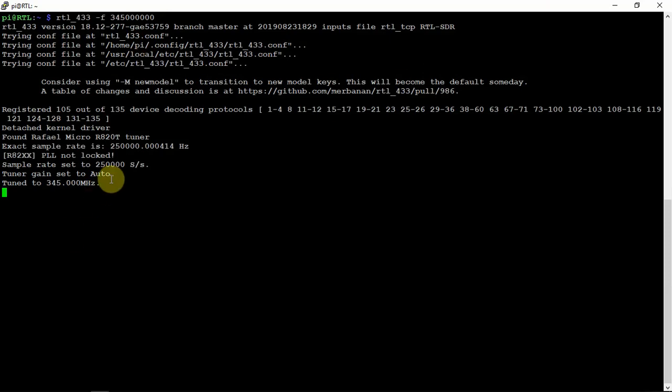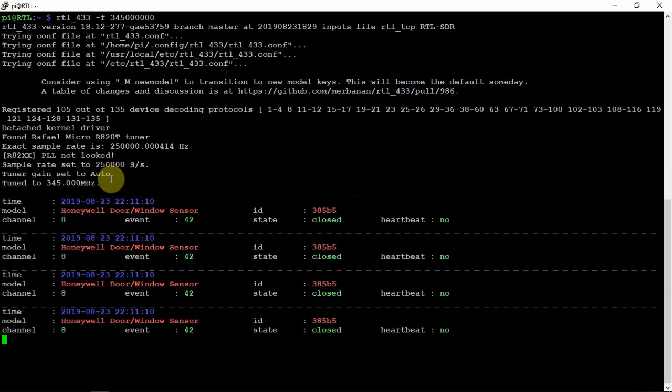I'm just going to go ahead and set the alarm. It may not show all the sensors — sometimes it shows them all, sometimes not. The alarm's set, and now it's showing some of the sensors.